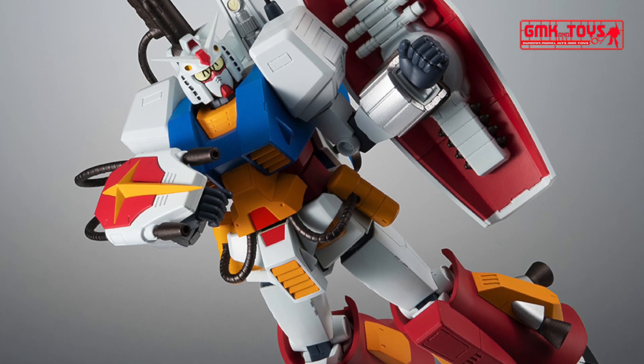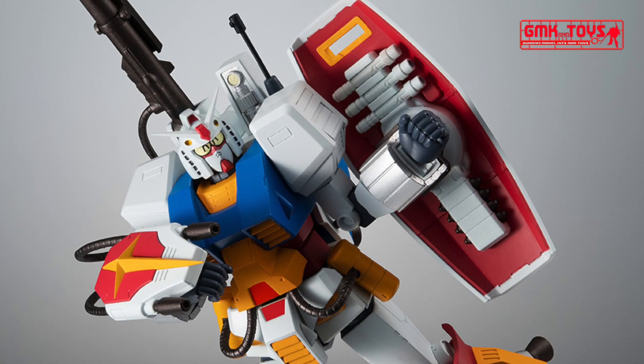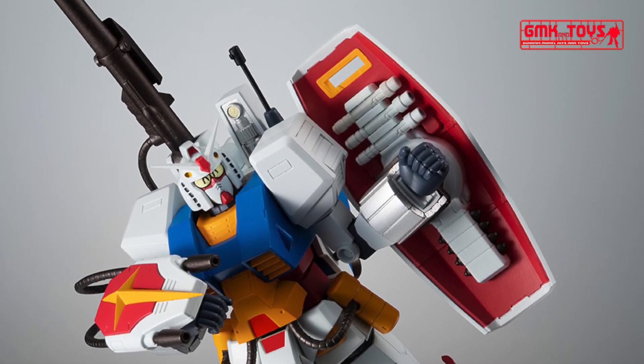Reproduces the shield fixing belt modified in the original with a wristwatch band. On the back of the shield, three removable saber grips and four mines are stored.